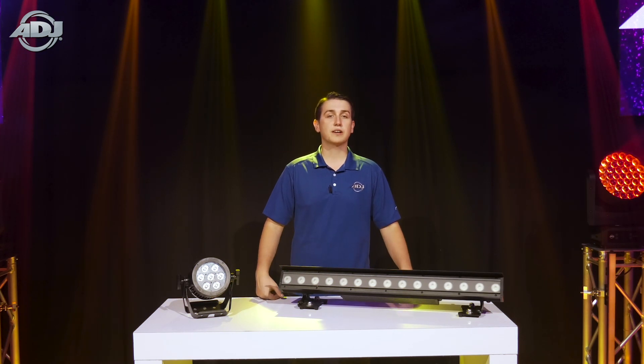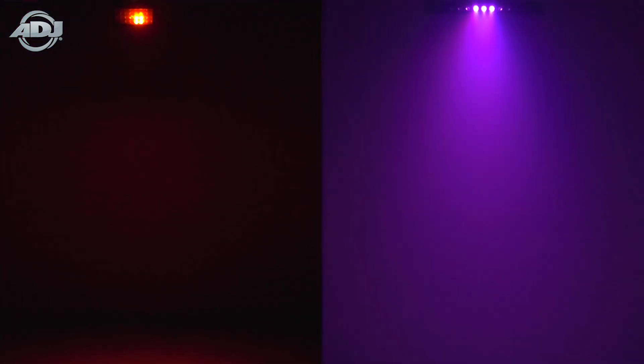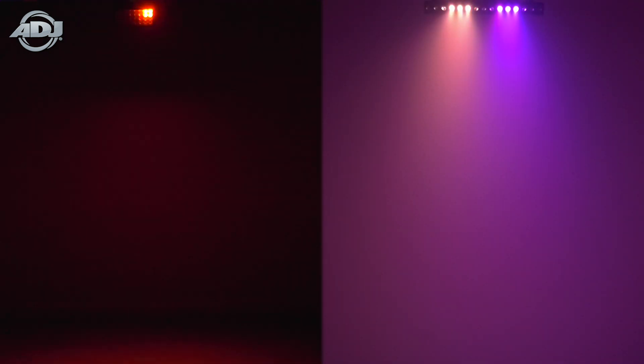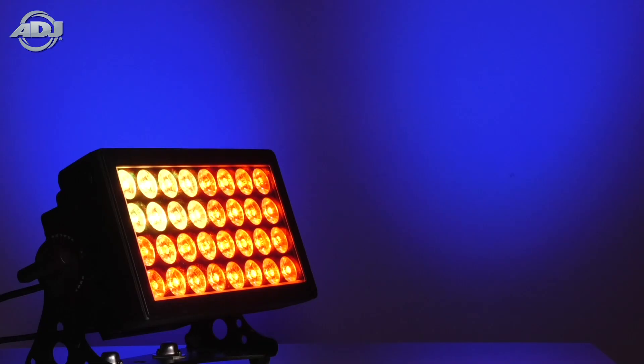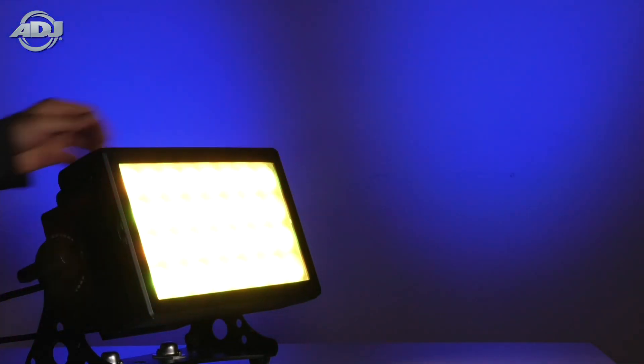However, the 15 HEX Bar IP and 32 HEX Panel IP have a few extra tricks up their sleeve. They both have multiple zones of control for chases or eye candy effects, and they also come with a diffusion frost plate for washing even larger areas or to achieve evenly distributed light for wall washing purposes.